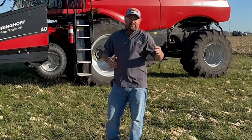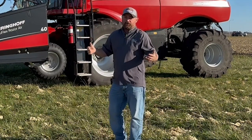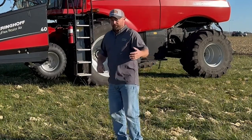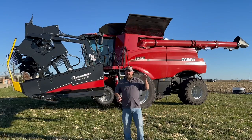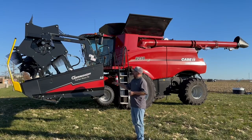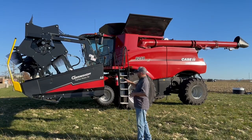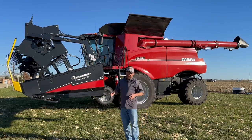Today we're at the Pontiac, Illinois PTI farm, and I want to show you some of the equipment we're using during our soybean harvest at the farm here. You can see my combine in the back — we're running a Case IH 8250, and on this 8250 we've got a Gearinghoff TruFlex Razor Air 40-foot Draper. I wanted to show you some of the testing that we're doing in the field.